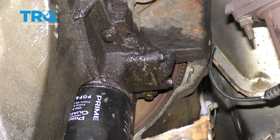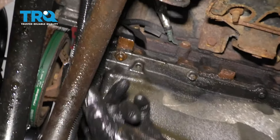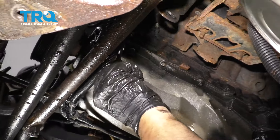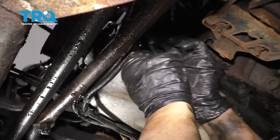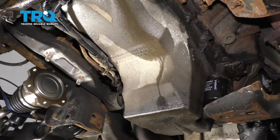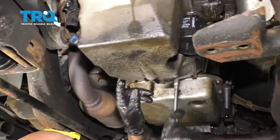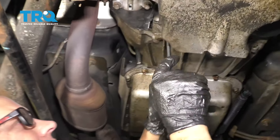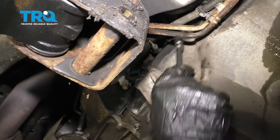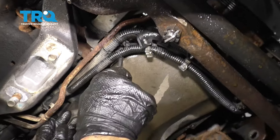Now all along the perimeter of the oil pan, you're gonna take these bolts out. There's two in the front there — you're gonna use the same 10-millimeter socket. And then right here, here, back here. There's a hidden one back here, another one here and here, and up there, and some behind here as well. So take all those out.